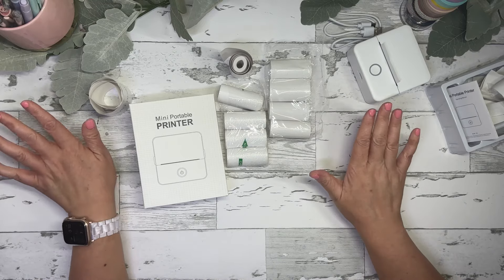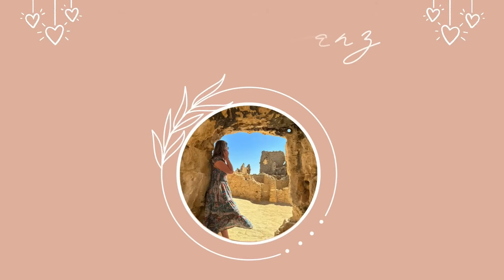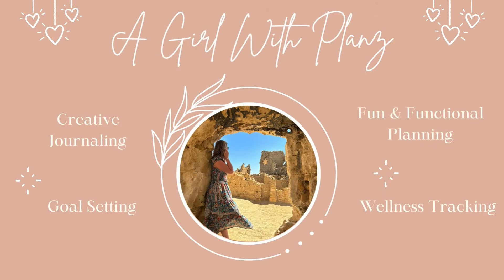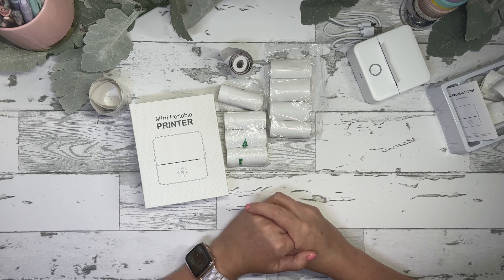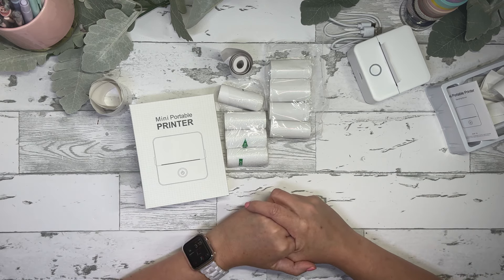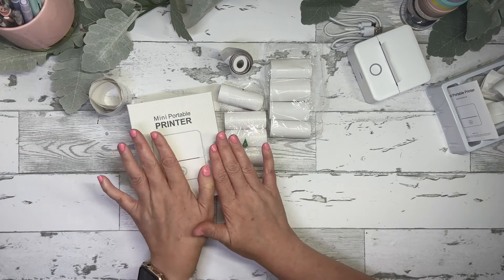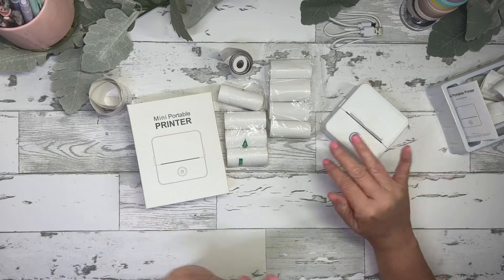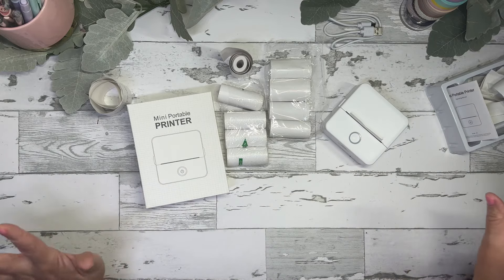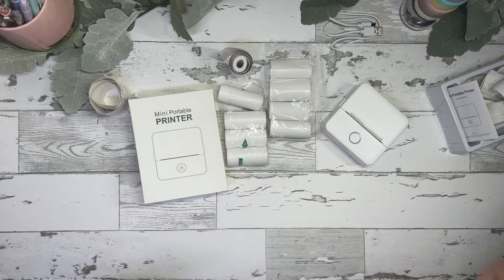Today I'm going to be doing a quick review of this mini thermal printer that I got from Amazon, so stay tuned. Welcome back to my channel — my name is Tracy and I am a girl with plans. I did not pay for this; a company reached out to me and sent this product for free to provide a review for you guys.